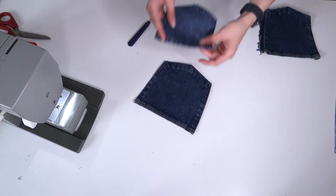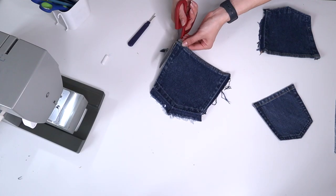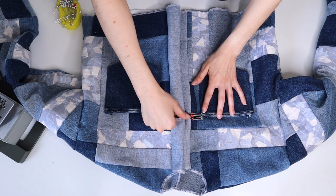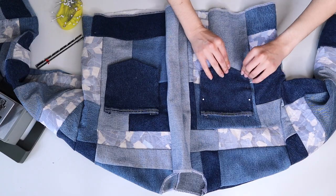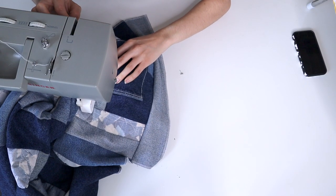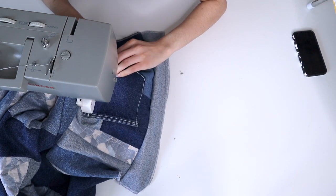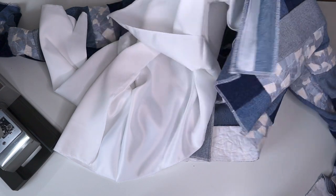To do this I seam-ripped two pockets off of another pair of jeans. They were a little bit too big so I had to trim them down to size using other pockets for reference. After I sewed up the top hem, I carefully lined up my pockets so that they were even, and I went with a double white top stitch to secure them into place. Now that it's time to attach the lining, I am starting with the front placket.